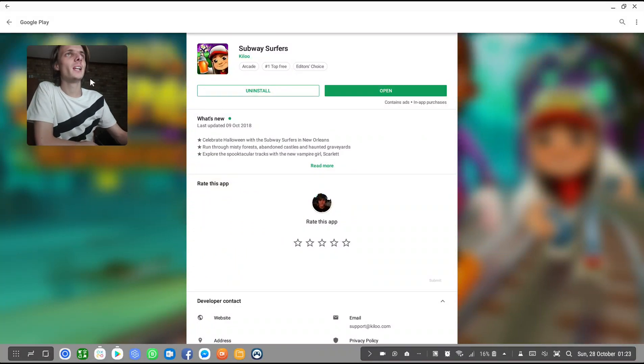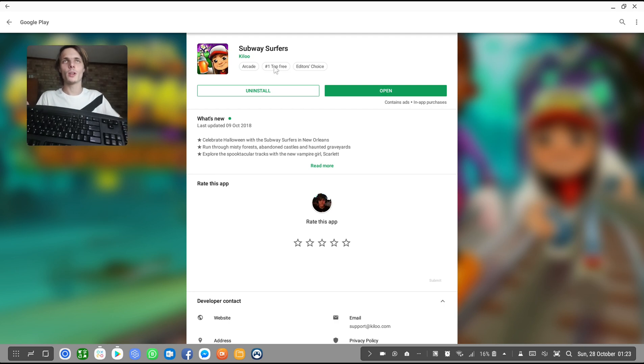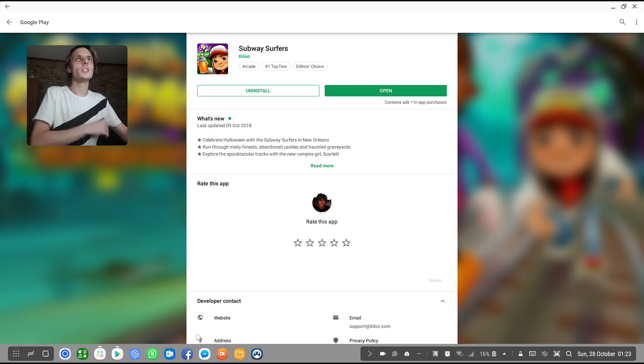Hey guys, what is up? My name is Sean Rezalt and welcome to my Samsung Dex videos. In this video we're going to go ahead and play Subway Surfers on Samsung Dex and simply see how well this game works — if we can actually use the mouse, keyboard, game controller. So let's go ahead and see how well Subway Surfers works on Samsung Dex.